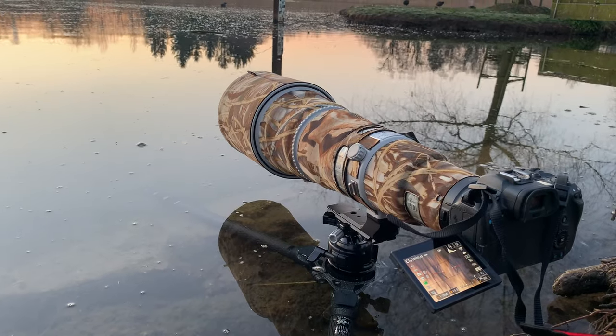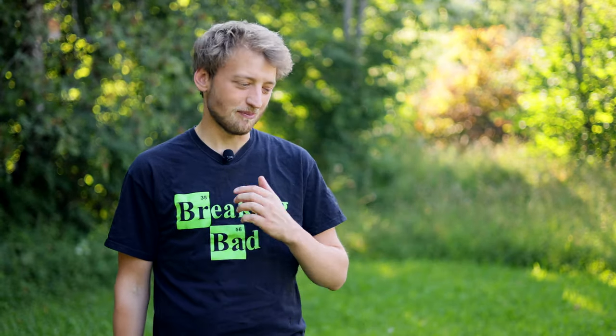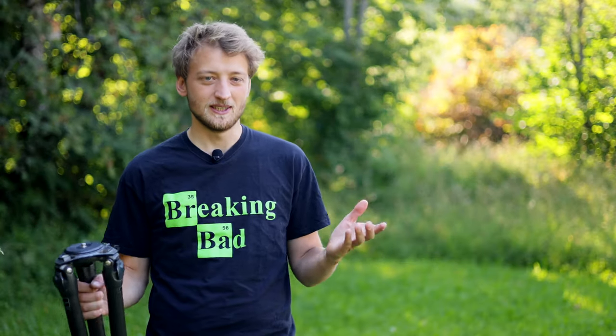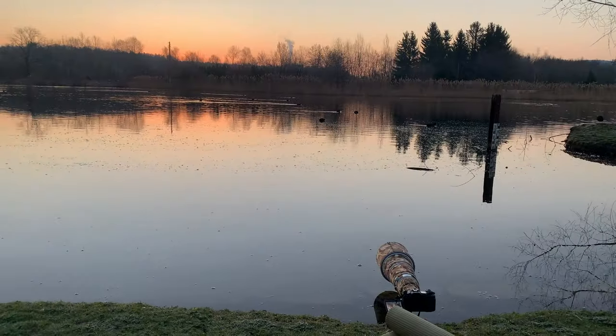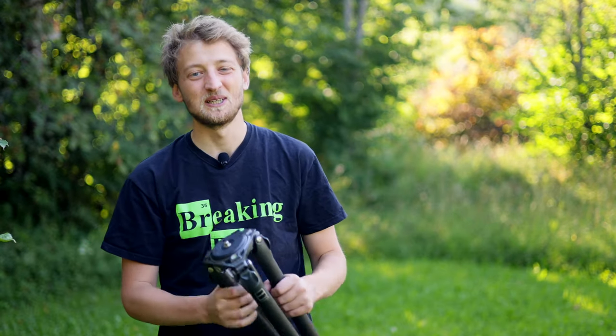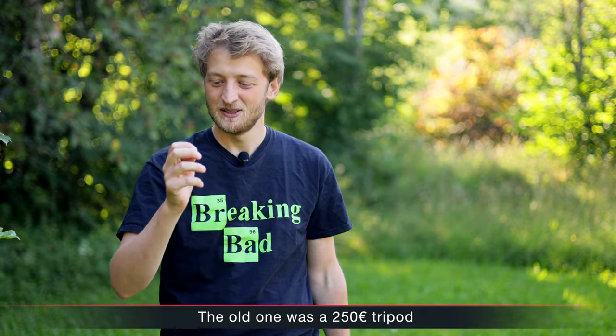Even though I'm not a big fan of tripods, sometimes I just need to use them, and I wanted one that really fits my needs. I found it quite hard to find one that works well for both bird and landscape photography and checks all my boxes: it should be lightweight so it's not too much of a burden on hikes, yet quite steady. It was also really important that I could shoot from a really low angle, with legs extended basically horizontally, and finally it should still have a comfortable working height.